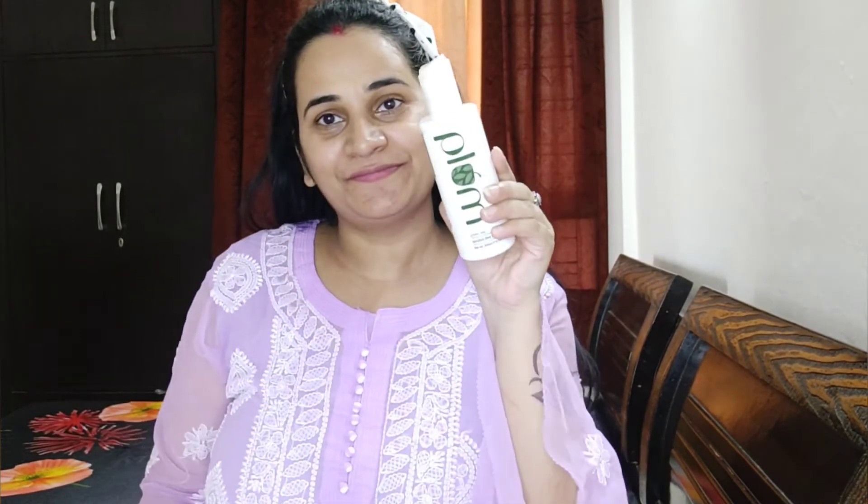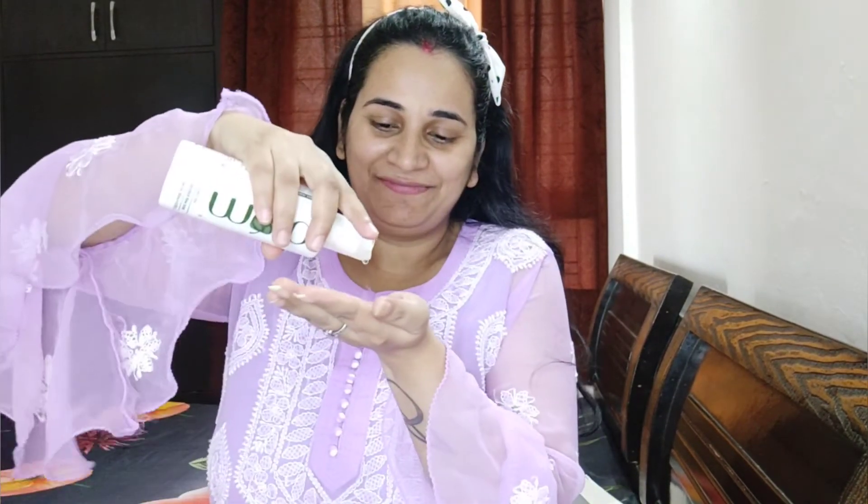First, let's do skincare. I have taken a Plumka green tea based toner — it is very good for summers when you sweat. After that I used a face cream, this is Goodwives' Rosehip Face Cream. I have used it before and it works perfectly as a makeup base.